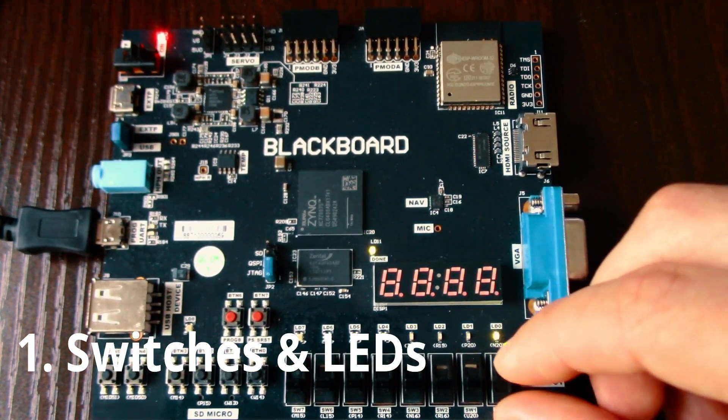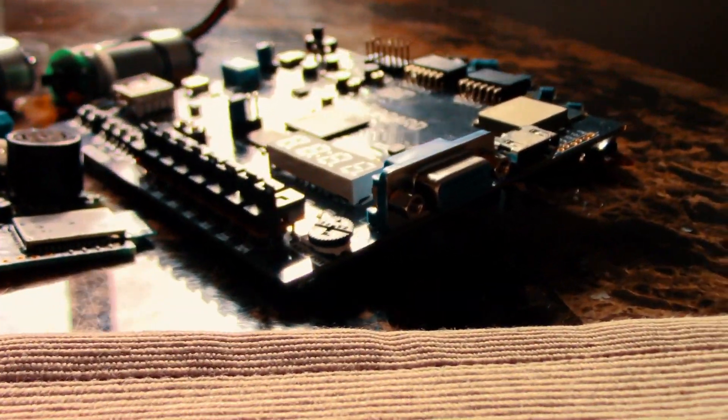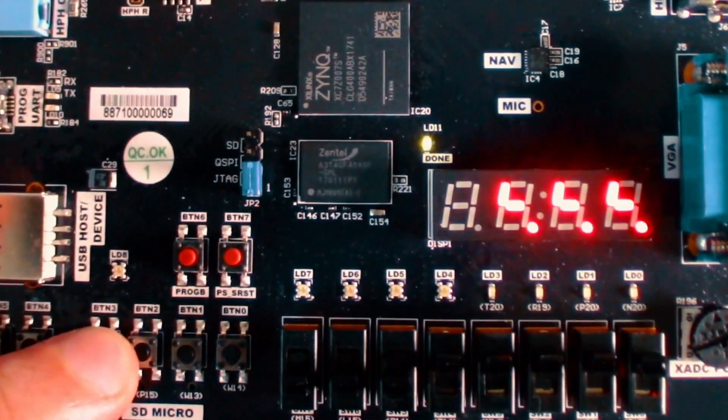The first project I would recommend for beginners is switches and LEDs — controlling LEDs with switches. Almost any development board has switches and LEDs on it. You want to get the basics down first: learn how the hardware works, how the software works, how to program FPGAs. I remember the first time I flipped a switch and the light turned on — it was just so cool. I think that's definitely the first go-to project you should do.